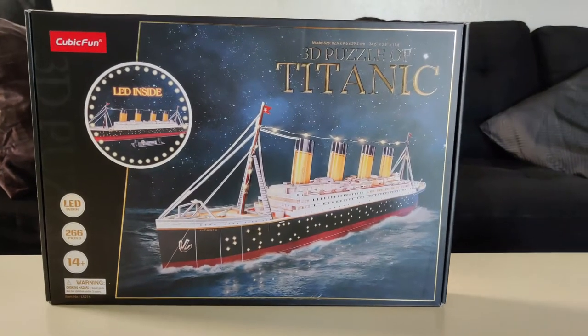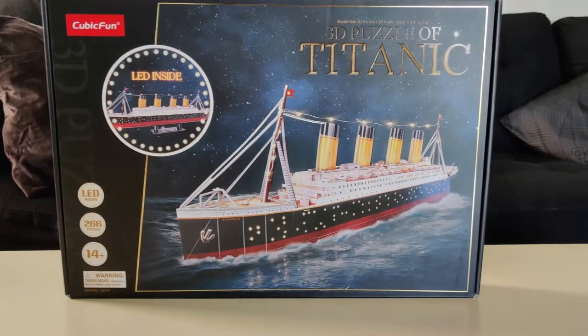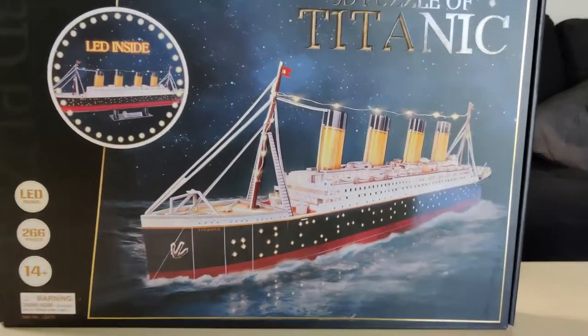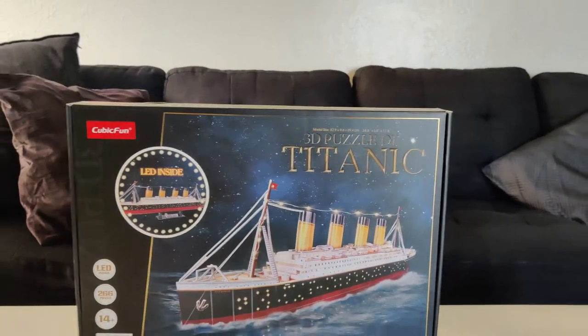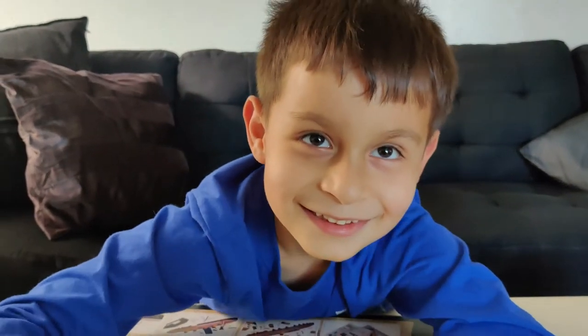Here we have the 3D puzzle of the Titanic by Cubic Fun, which has 266 pieces and it has LED lights. Pretty cool! But where's the guy that's going to review this thing? Hey Will, hey, what's going on? You ready to do this?